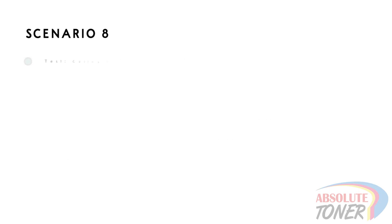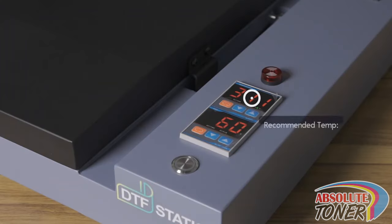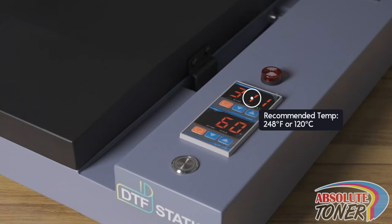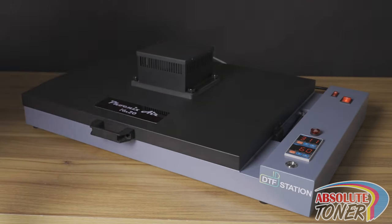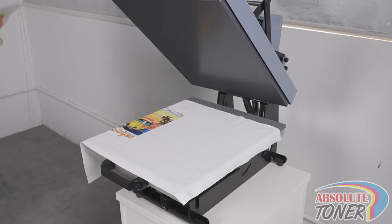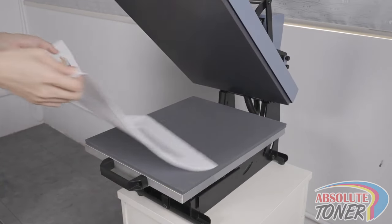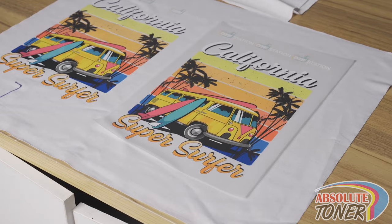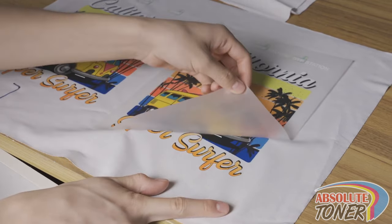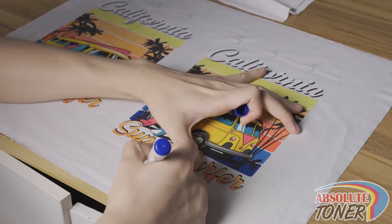Scenario 8: Here we will see what happens when you cure the powder at too high of a temperature. We normally recommend curing at 248 degrees Fahrenheit or 120 degrees Celsius. In this test, we set the temperature to 320 degrees Fahrenheit or 160 degrees Celsius. When this happens, you won't be able to peel the film hot or warm — it basically melts the powder so much that your only alternative is to cold peel. Even with the cold peel method, you may have some difficulties. You may also see boiling issues in the print, especially if you have large solid areas of color.